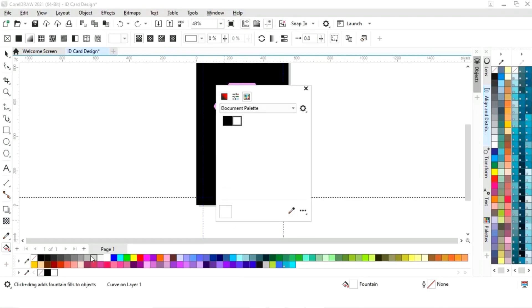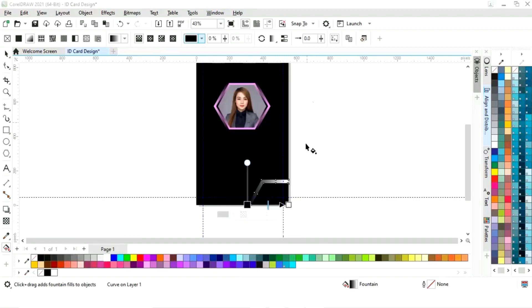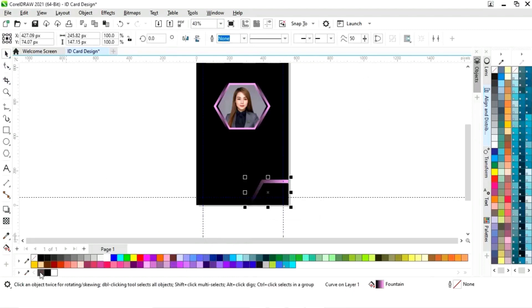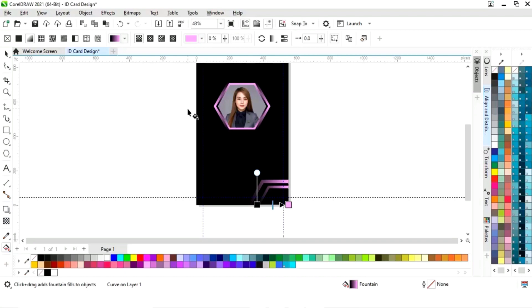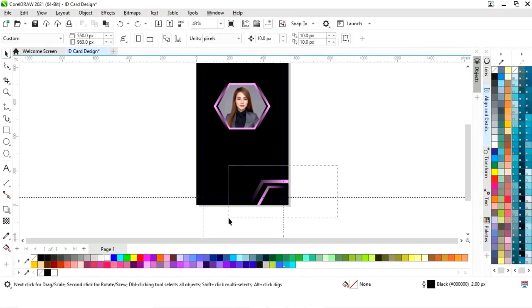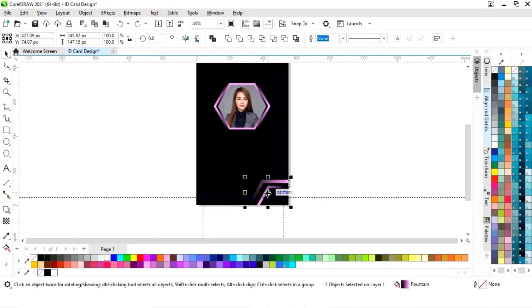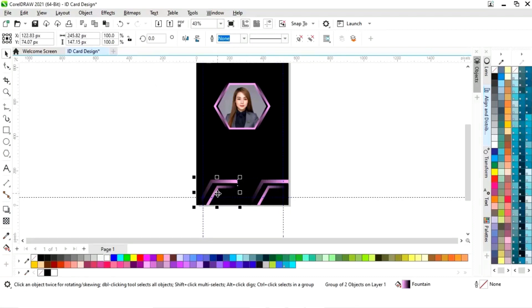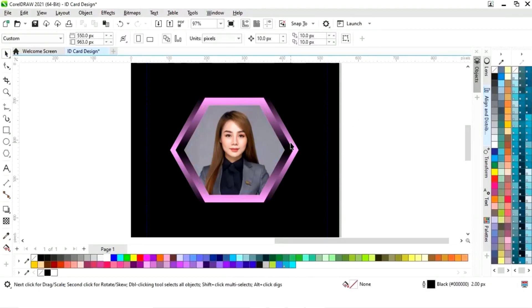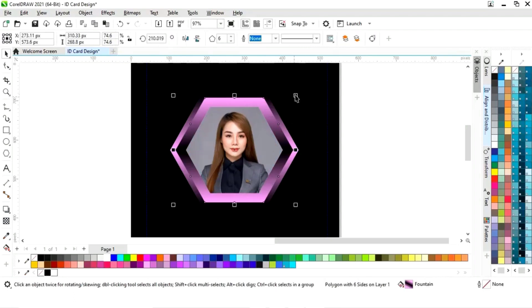Now we will select the interactive fill tool and apply a gradient. We will select the colors, then select the shape and drag to apply. Right click to make a copy, select both, then right click and crop. Now make a copy by drag and right click, then click Mirror Horizontally. Adjusting the image and shape.